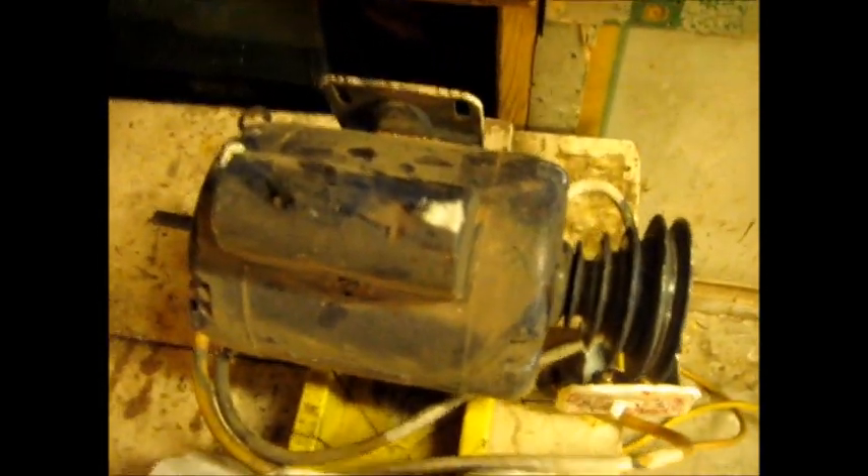Hi there. I'm going to show you how to take the AC motor out of your old-fashioned wood lathe with the stepped pulleys. I'm going to give you some pointers on which way to go with it.